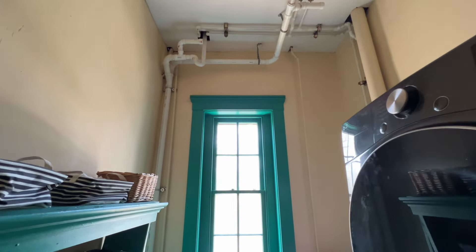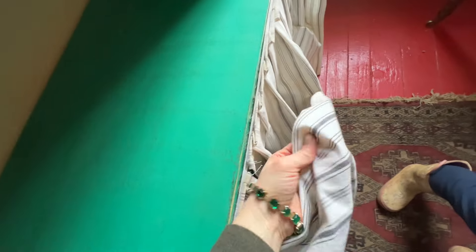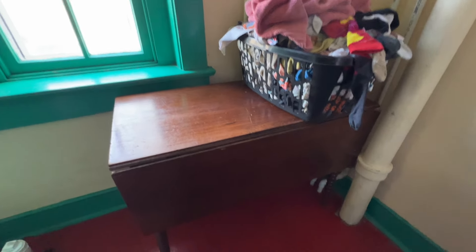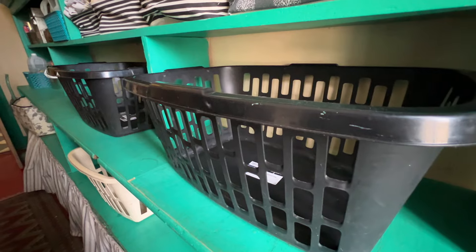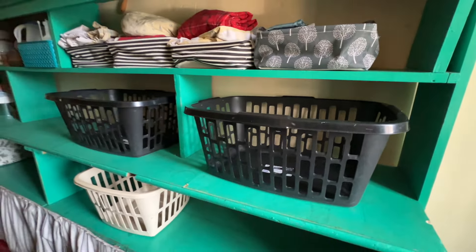My other laundry room art is called Le Lavandier — it's a picture of French washer women. I got it printed at Mpix as a quality print, then got a Dollar Tree frame, painted it, and stuck it on the side of the dryer with command velcro strips. The light fixture we got at Lowe's — I think it kind of adds to the industrial vibe in here.